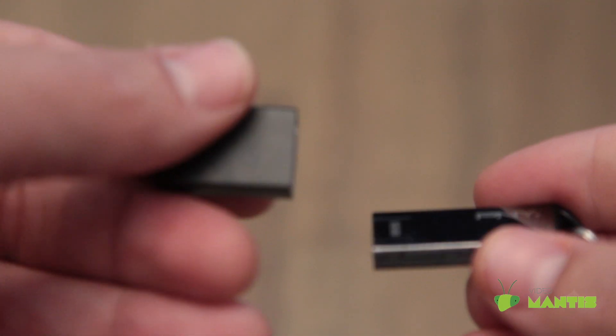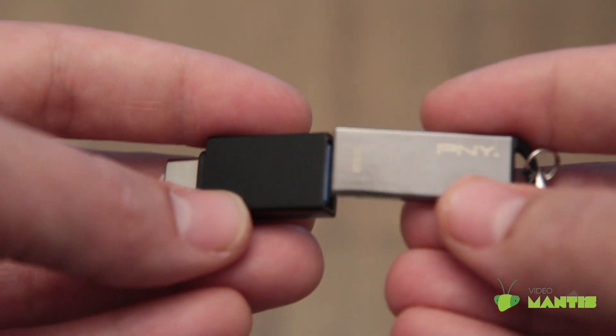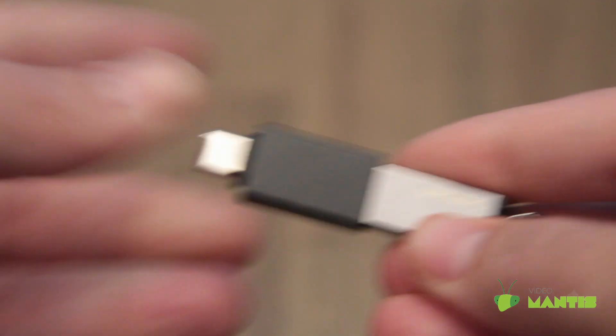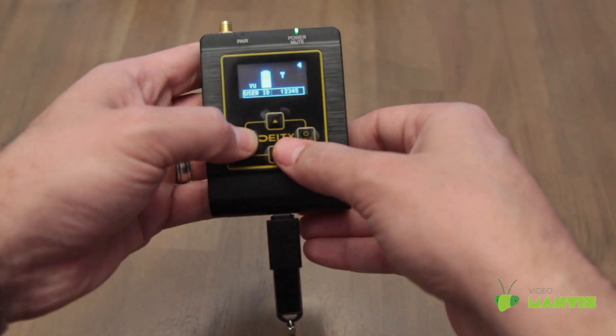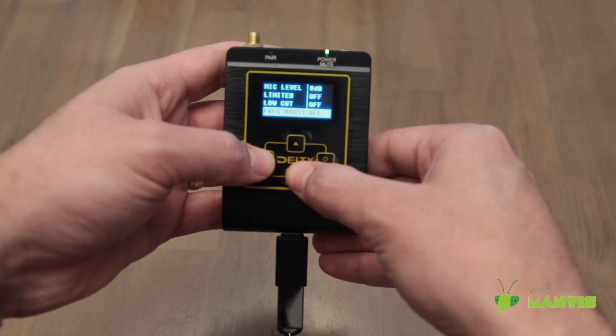Then use the included adapter to plug the thumb drive into the transmitter. Scroll through the menu to the update option and select it.